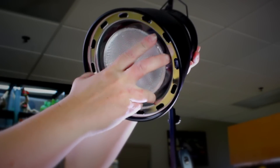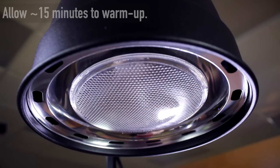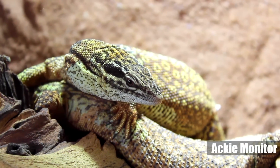Appropriate UVB exposure is essential in keeping healthy reptiles in order to help prevent metabolic bone disease and other disorders. Different reptiles require different amounts of UVB exposure.